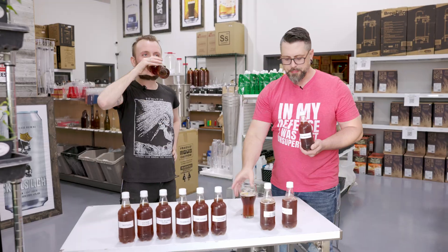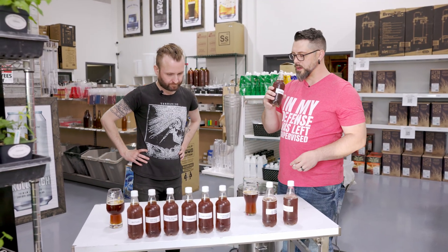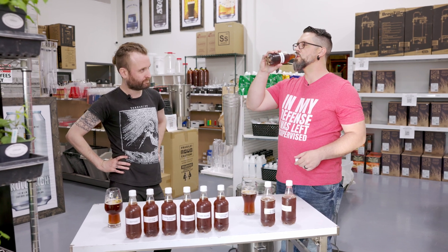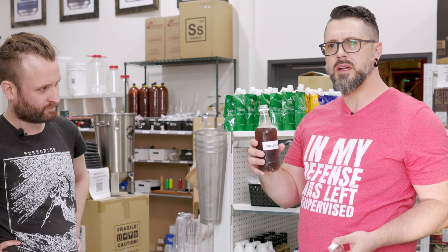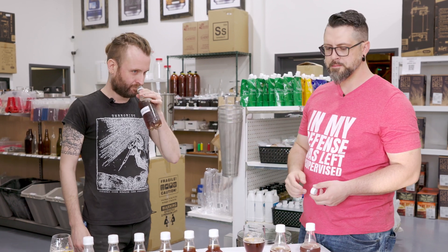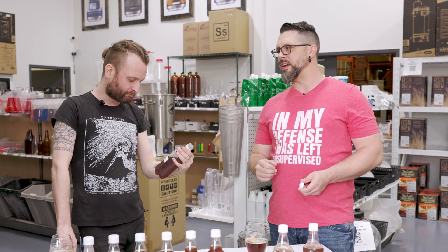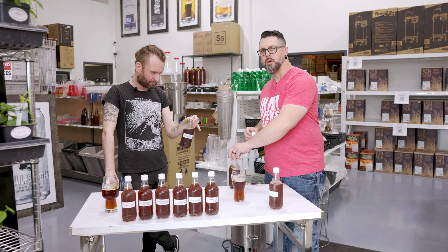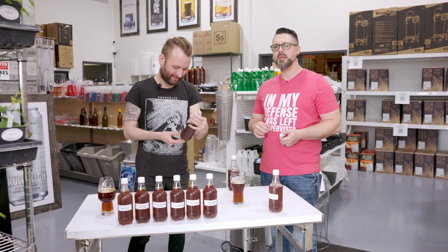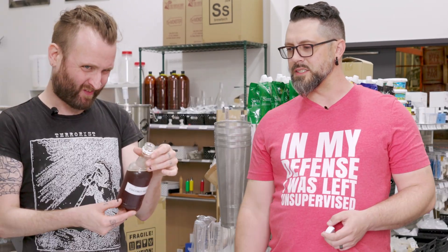Next, coconut palm sugar — I would imagine we're going to get something out of this. A little more carbonation. Not really getting any coconut though. We put the exact same amount in everything, even the Skittles — I weighed them up. No coconut at all. I thought for sure we'd get a little something something. I kind of dig this one, actually. Top two's still dextrose and coconut.